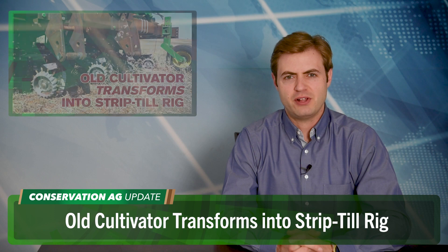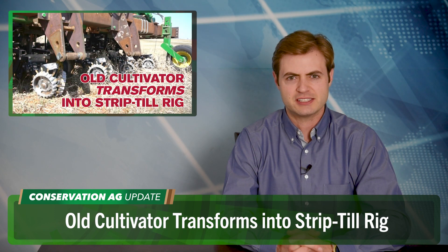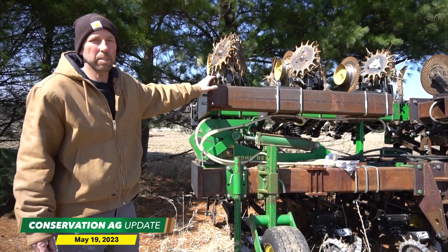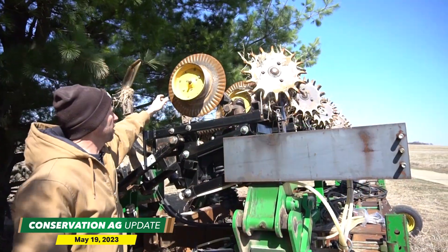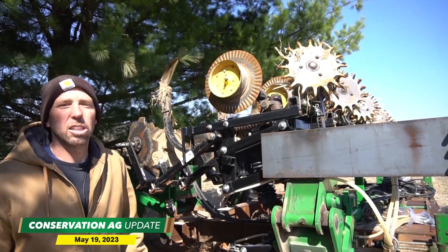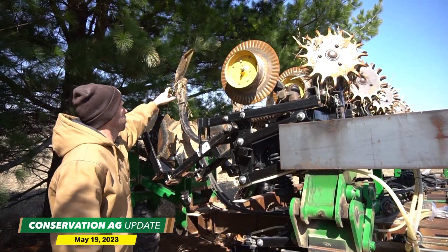More ingenuity on display in the video of the week from Columbus, Wisconsin, where Jeff Gaska built his own strip-till rig. He used an old 12-row cultivator as the mainframe and transformed it into a strip-till machine. Features include row cleaners, a single coulter for depth gauge and trash cutting, a mold knife running about six inches deep to break up the soil, and two coulters in the back to build the mound for the strips.